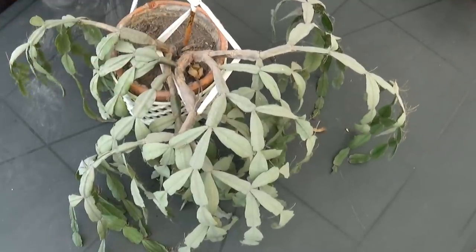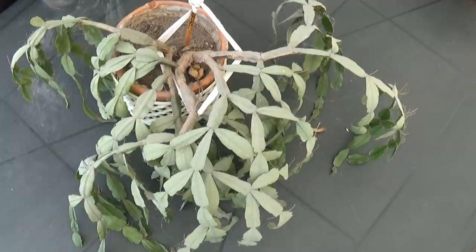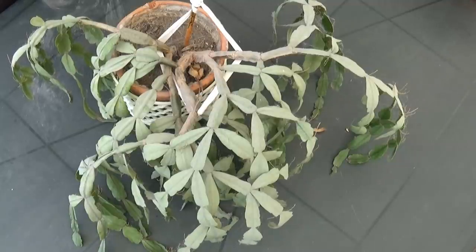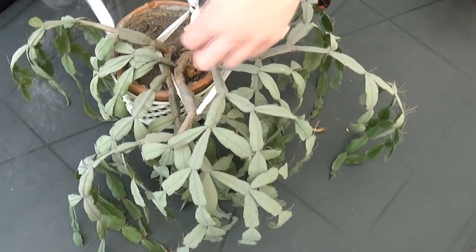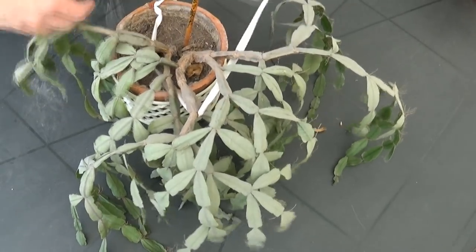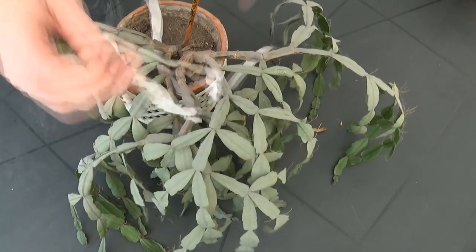I'm gonna repot it into more suitable soil and also I'm gonna try to save it. First I'm gonna remove this stake with this thingy. The weather is pretty windy so I hope you can hear me.